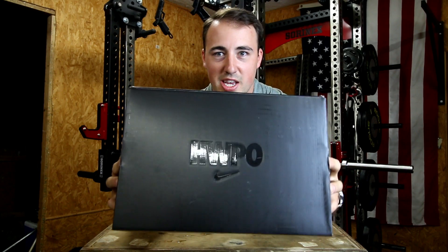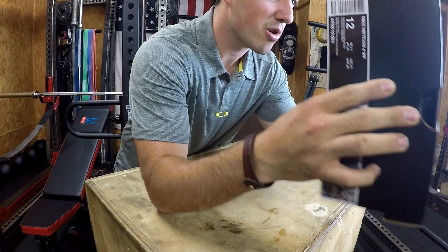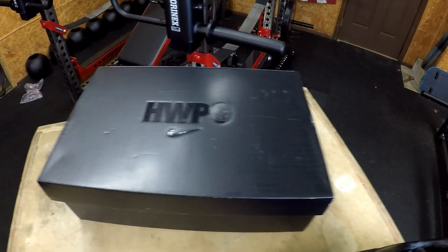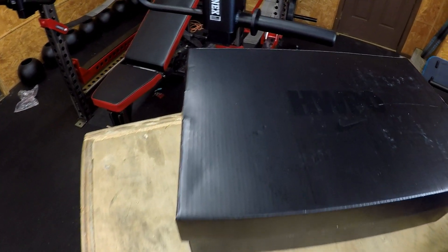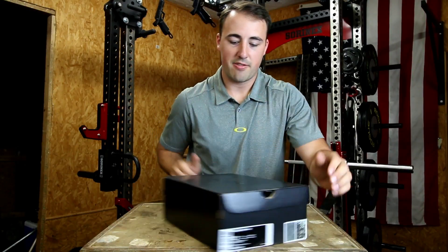First off, the box is extra special. It's got HWPO, which stands for Hard Work Pays Off — which I completely agree with. It is Matt Fraser's tagline; you see him hashtagging HWPO all the time. Standard box outside of that.